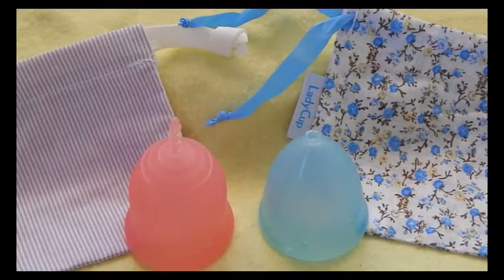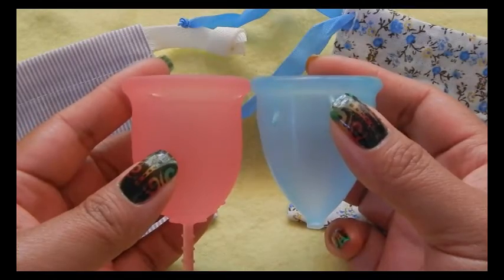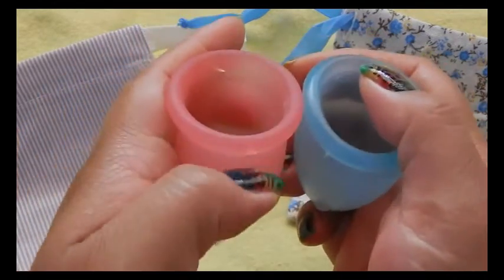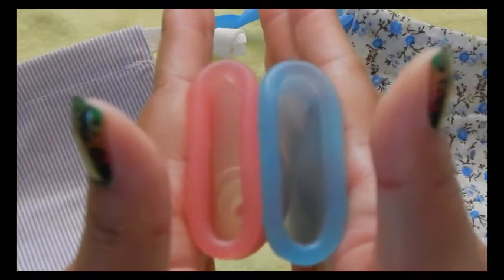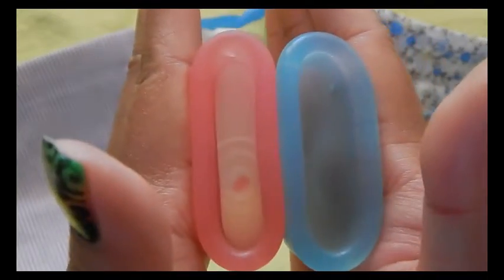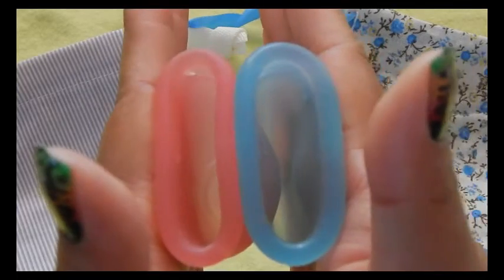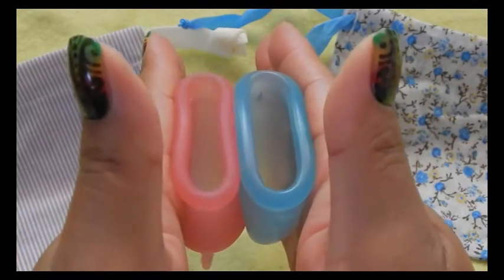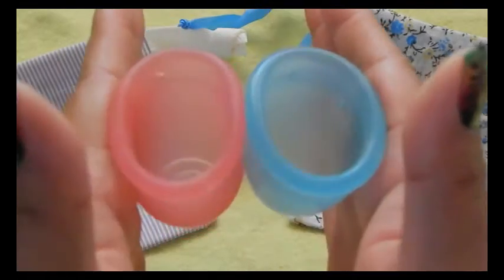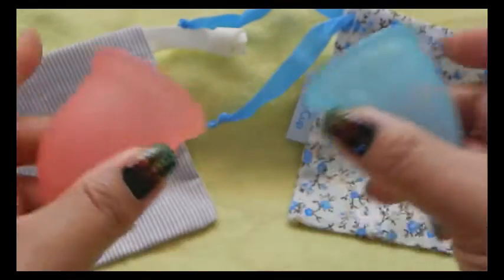This is the Lady Cup, size 2. The back of the cups. And the rims. And that was the Lady Cup.